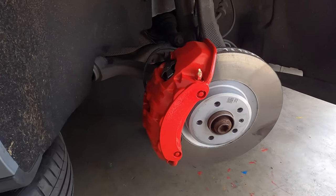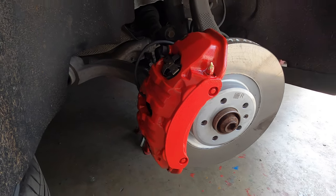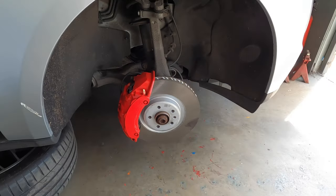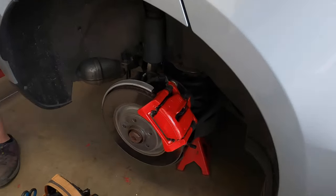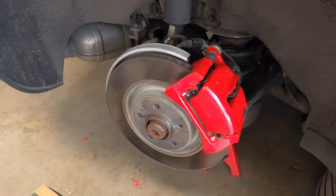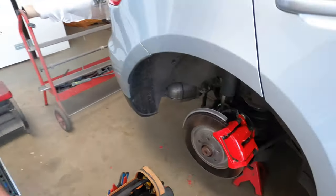The brake calipers are coming along nicely — there's the red. We have the Porsche decals on and the hubs are done in black. Look at the back one as well — it's getting there. They're coming along nicely.